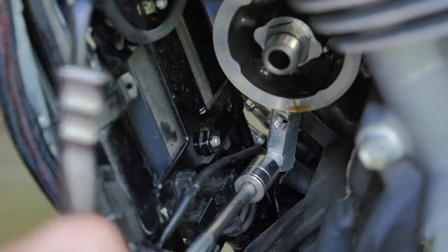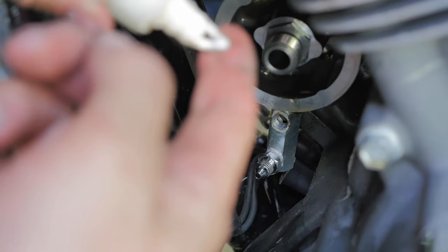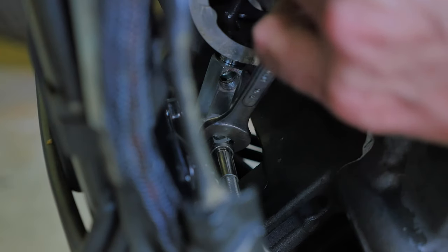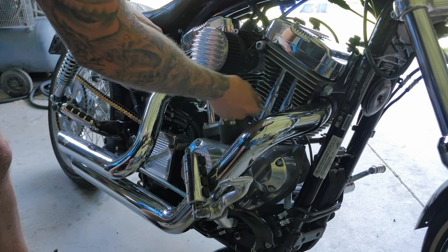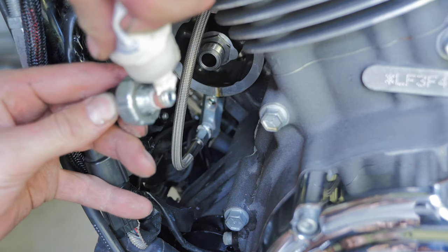Now to install the tapered fitting which goes into the oil pressure line. I'm going to apply the oil pressure line — and again, I'm going to apply some thread sealant.